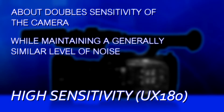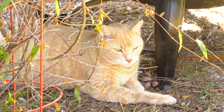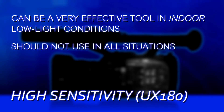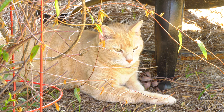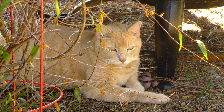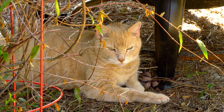High sense mode works pretty well. The only thing is there's a reason why you don't want to leave it on all the time — sometimes you're not shooting in low-light scenarios. When you're in adequate or bright light, outdoors maybe, you don't really want the camera sensitivity up to 1000 ISO. The UX180 is about 500 ISO native sensitivity; in high sense it goes to about 1000. You'll get cleaner, better pictures if you turn high sense off. In fact, you can turn on negative gain, get that gain down to negative 3 dB, and actually make the images even a little bit cleaner.